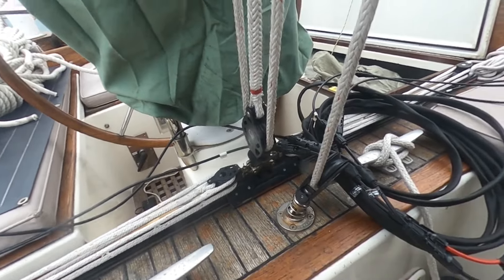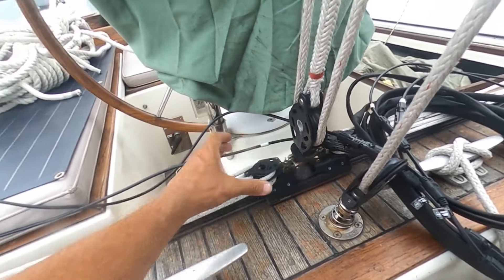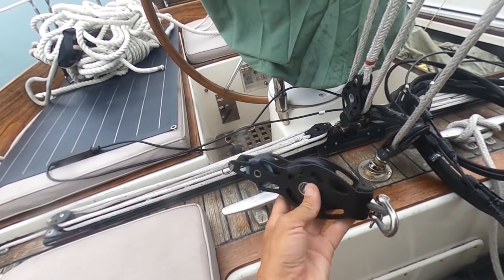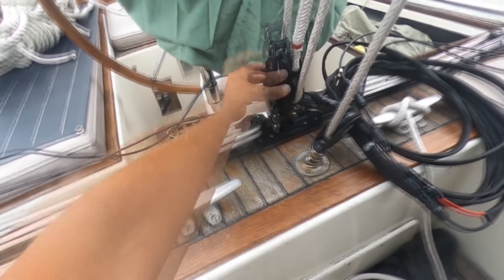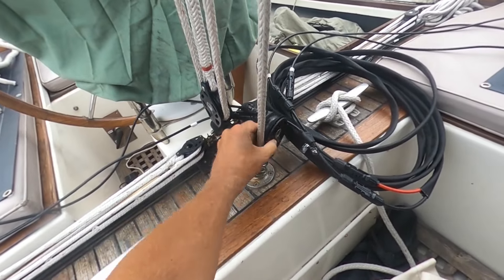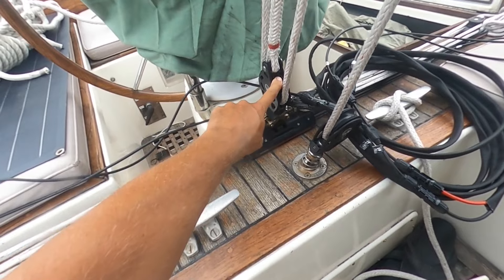What I want to do is get all of the lines coming to this center point so that we have full use of the entire traveler, not just half of it. This was in my spare bag, so I think what we're going to be able to do is replace these like that. That will allow me to use this to redirect it, but all of the sheet will be hooked here.